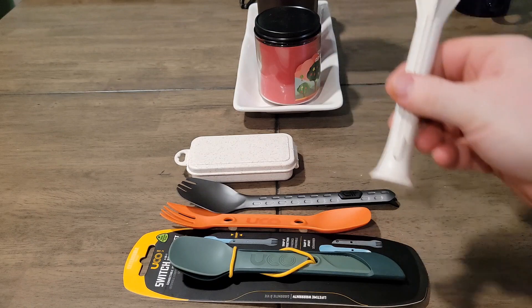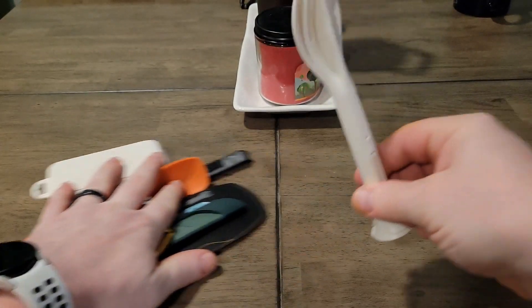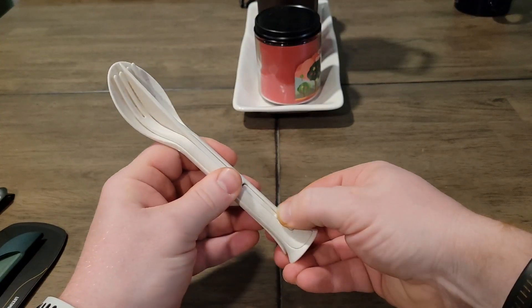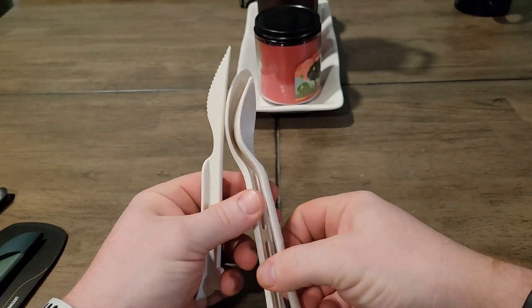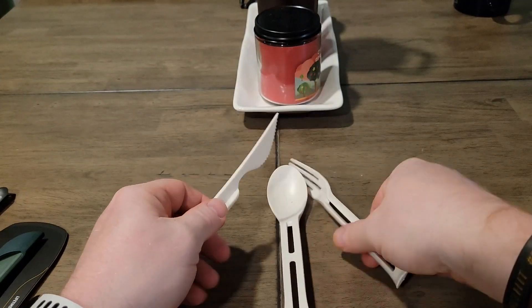So let's take a look at this one. This is pretty neat. It's a spoon, knife, and fork. And I got it off of Wish of all crazy places. So there's a fork, spoon, knife.